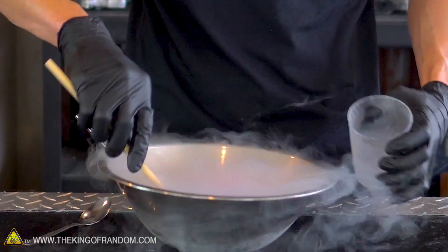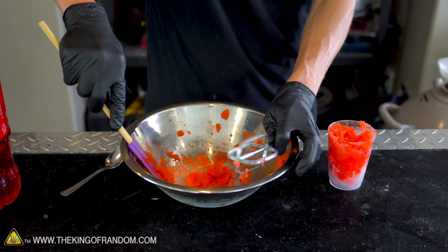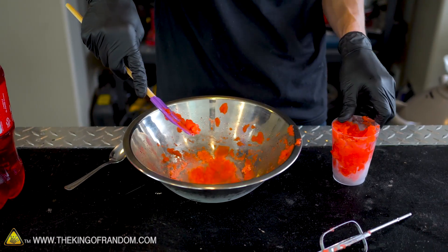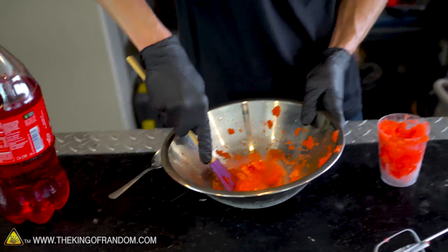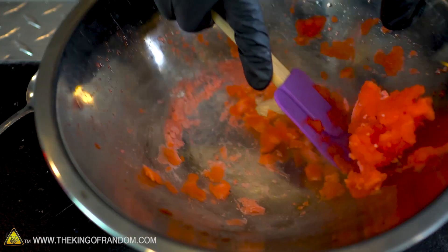Let's try and scoop it back out of the bowl into my cup and see if we can get a nice cup full of slushie. It had so much liquid nitrogen on the bottom of our bowl that it started to freeze some parts of it completely solid — less slushie and more ice cube.